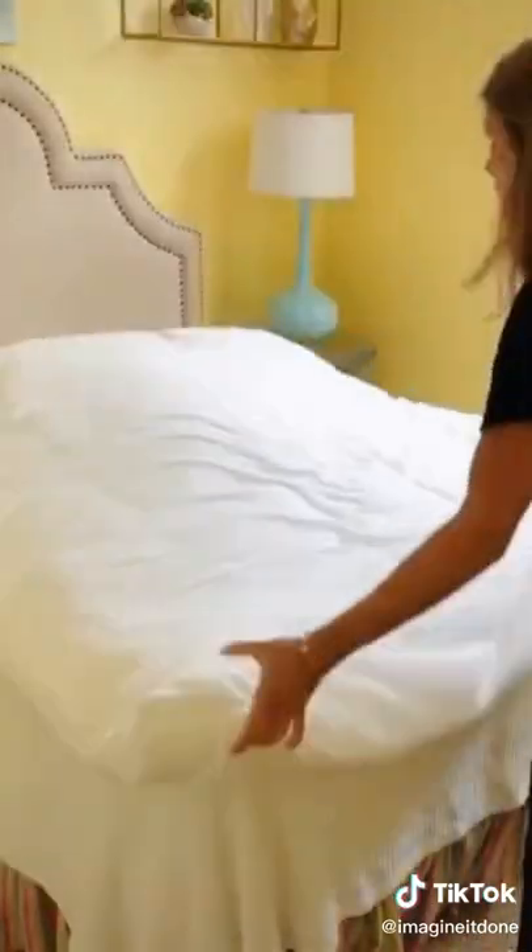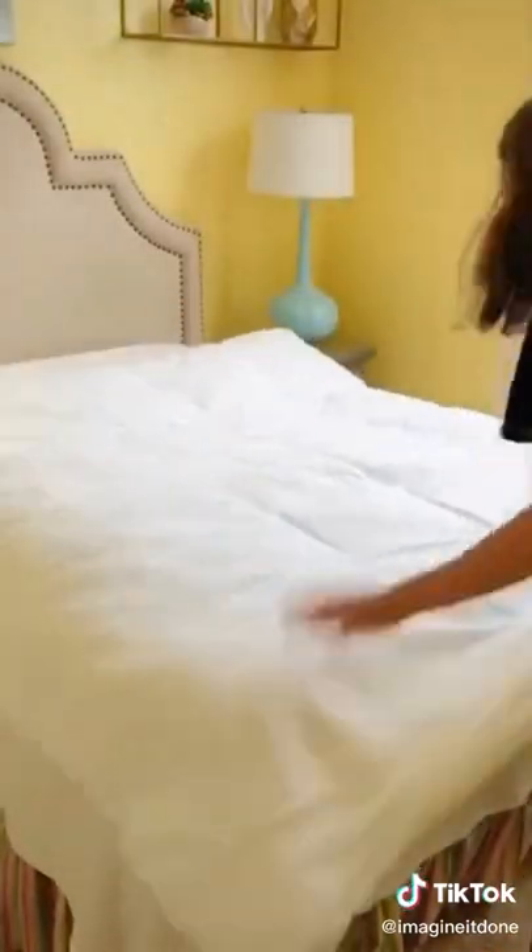From there, all you should have to do is fluff. The comforter should fill the duvet perfectly. No more struggling. Imagine it done!